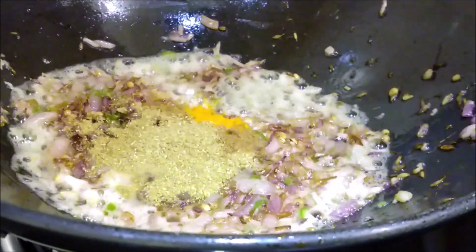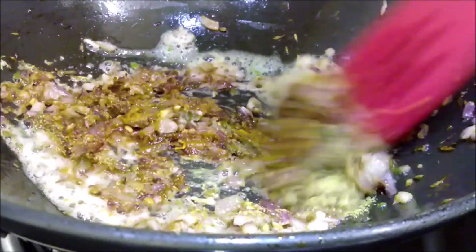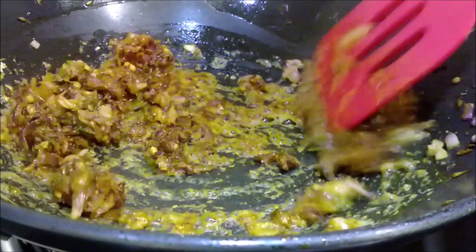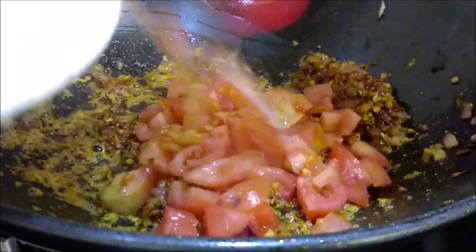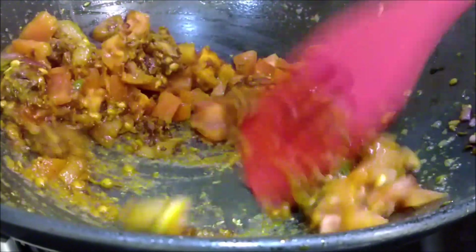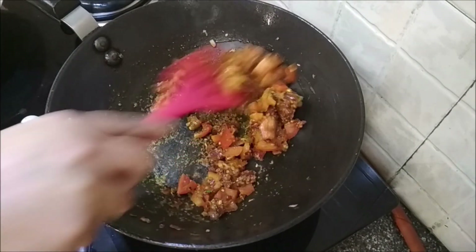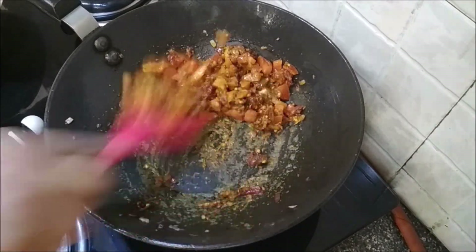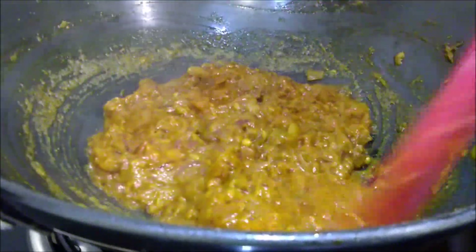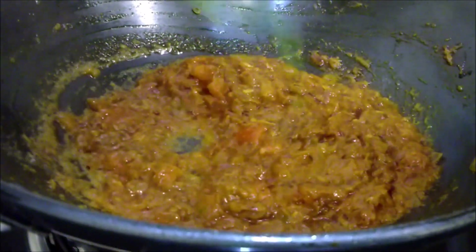Lower the heat. Add in the dry spices and the tomatoes. Add salt and cook till the tomatoes become soft. The tomatoes have disintegrated — the salt helps it. Once the oil starts separating, add in the methi.